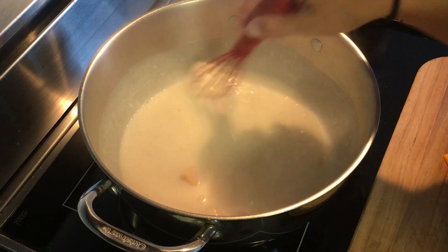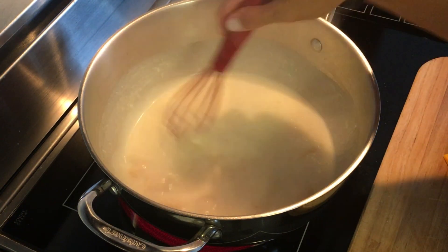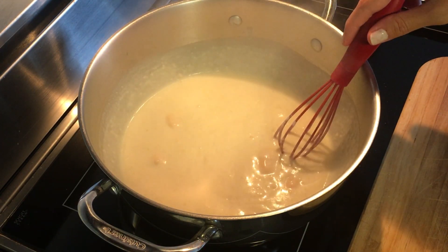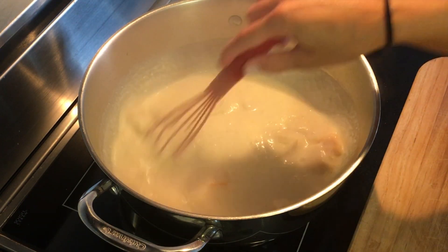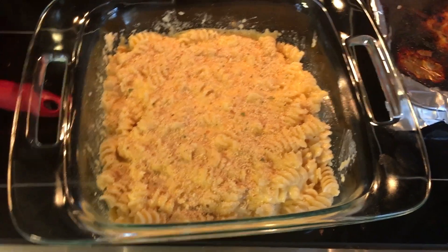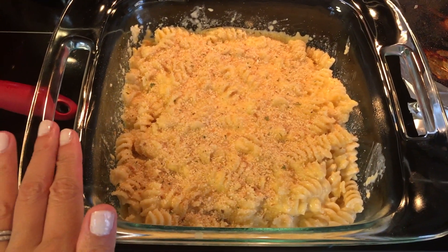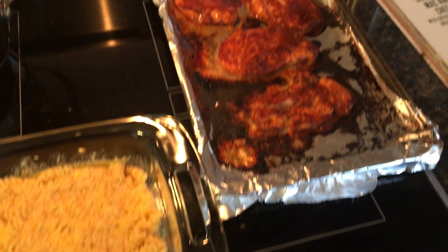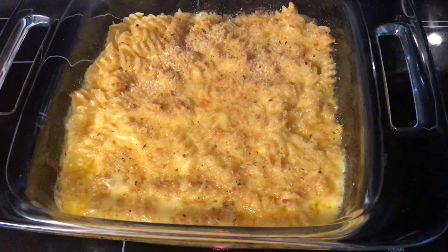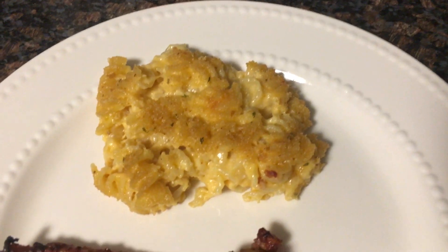I am using a mixture of cheddar and Swiss cheese. The recipe called for Swiss or Gruyère, but my grocery store didn't have Gruyère so I picked up Swiss. I'm going to slowly whisk this in and then add my pasta. My mac and cheese is ready — I topped it with some seasoned breadcrumbs and placed it in the oven. I just pulled my chicken out and it looks so good. The mac and cheese came out of the oven nice and bubbly — it was delicious. Definitely will make this again.